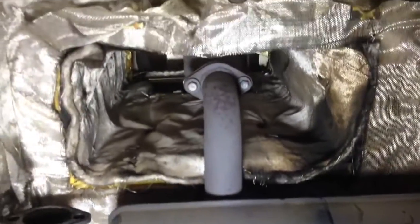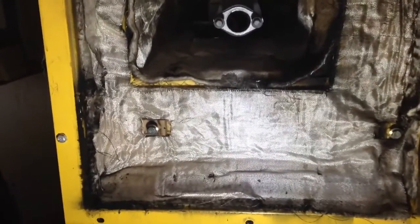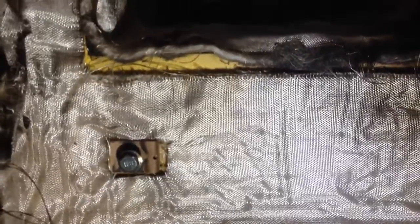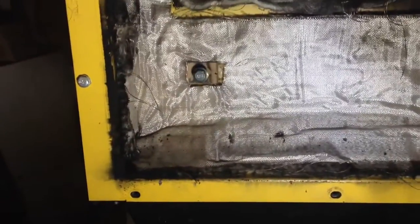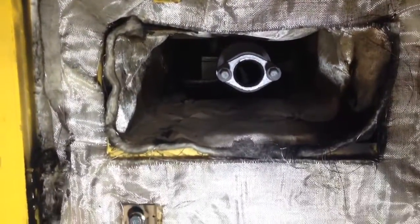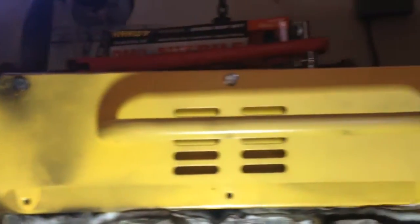I now have the lower muffler assembly removed. One thing to note: try to put bolts back where they go as much as possible so you don't lose them. Now we have to take off this entire end cap assembly — which is why I don't have those bolts in there right now, because they kind of hold it in anyway. So I'm going to grab a socket and pop that off.